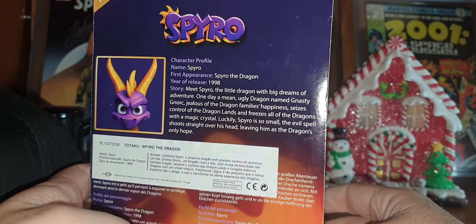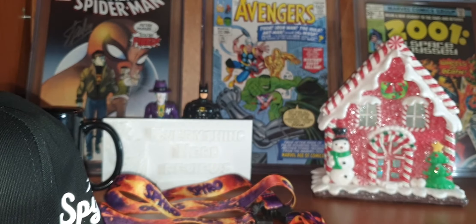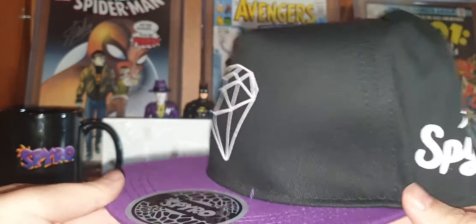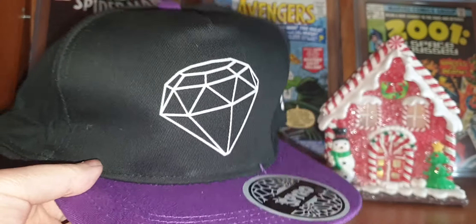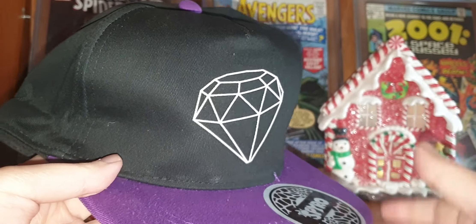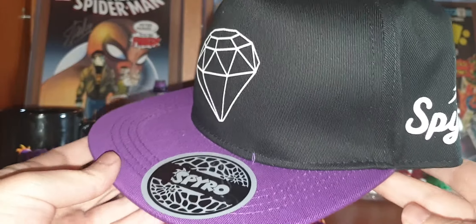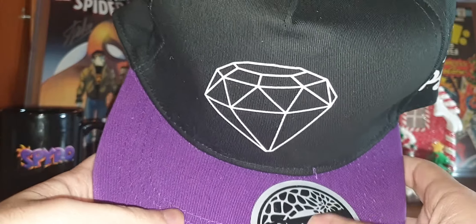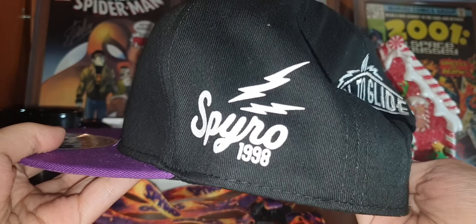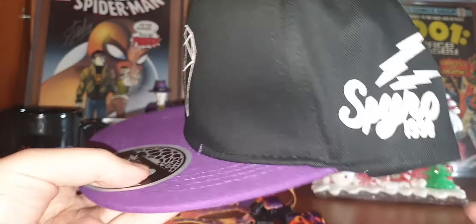It's a pretty nice crate, really. But as I said, if you have more than 12 years old you are not going to walk with these on the street — but for your collection it's pretty cool, we are toy, action figure and toys collectors, so what can you do? The hat has a Spyro logo here, and here it says 'Spyro 1998 — Born to Glide.' Pretty nice.